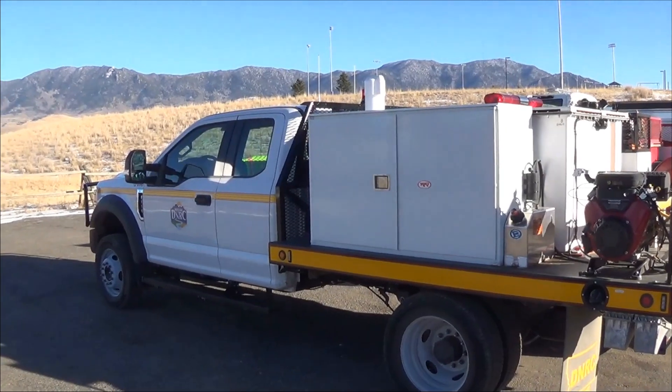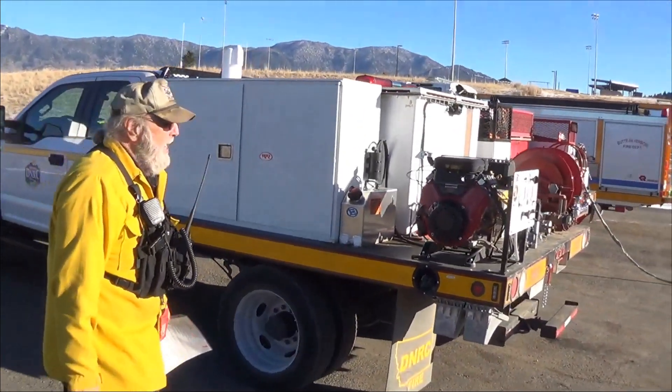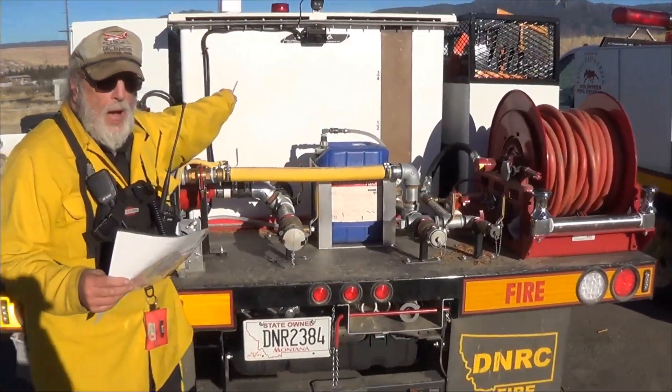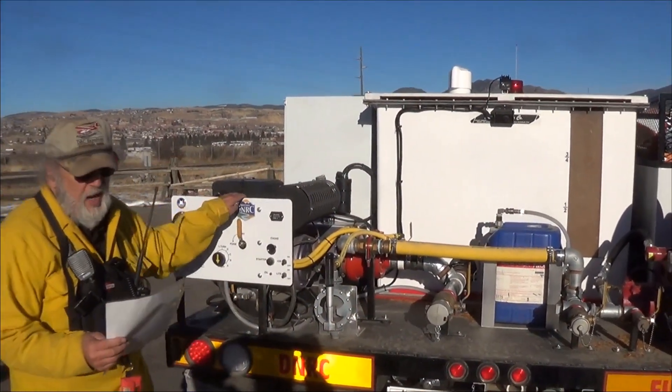This is Little Basin Creek's Type 5, our new engine. It has a 500-gallon water tank. The water in this tank weighs 4,000 pounds all by itself. These trucks are very top-heavy.